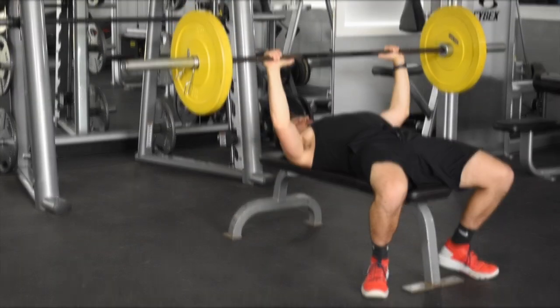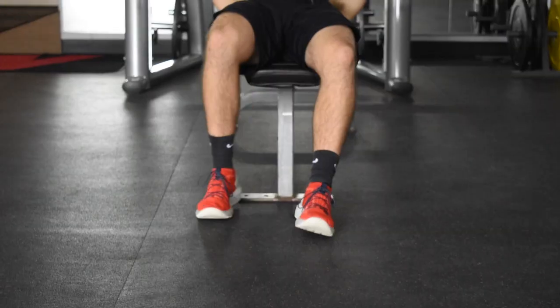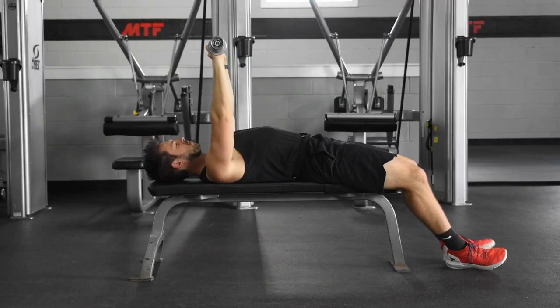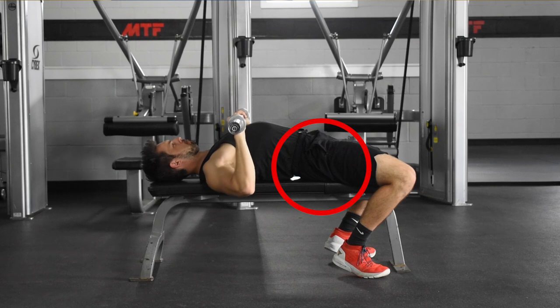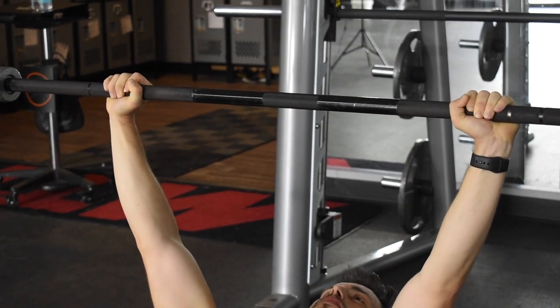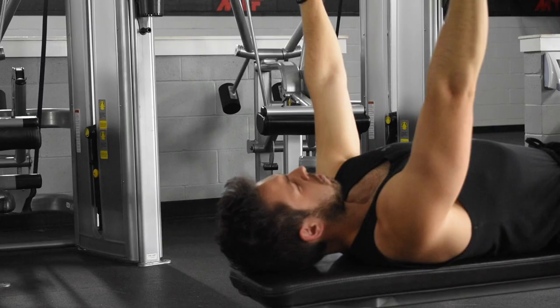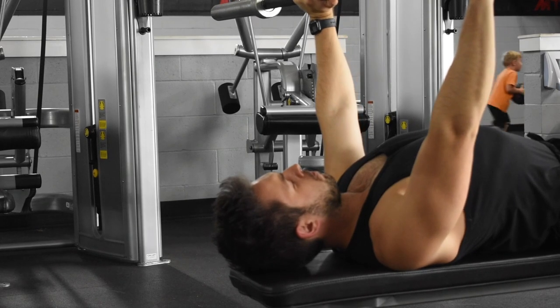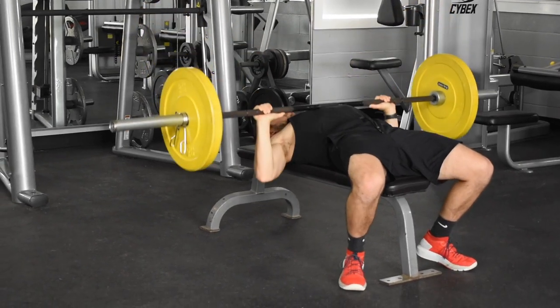Starting with the bench press — with these big lifts we always build our form from the ground up. Position your feet about shoulder width apart and pull them towards your torso until they're underneath or slightly behind your knees. Engage your glutes so your lower body feels almost light on the bench. Grip the barbell at or just outside shoulder width so your wrists stay in line with your elbows. Pull your shoulders back and puff out your chest, creating just the slightest gap between your lower back and the bench. Then push your feet into the ground — one of the main driving forces behind your bench press.